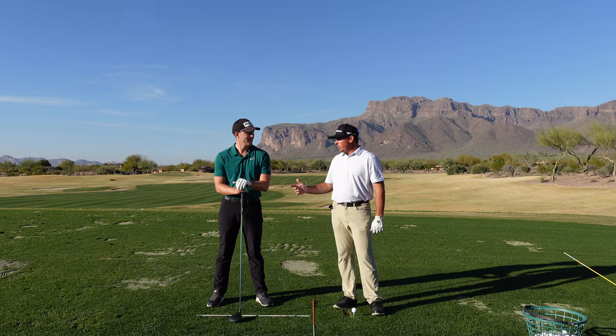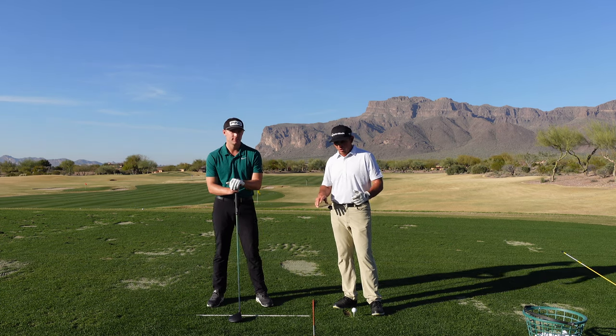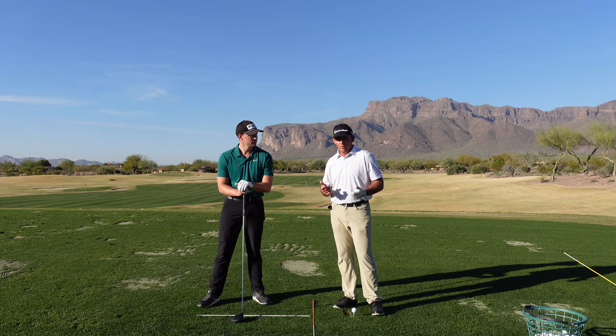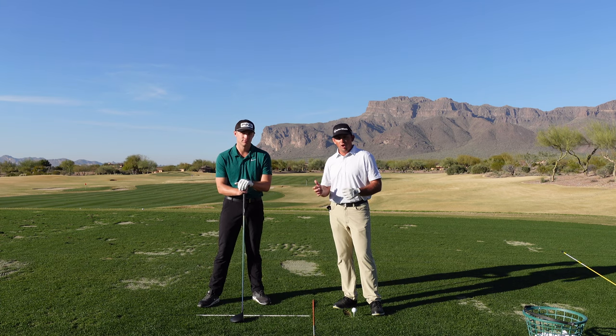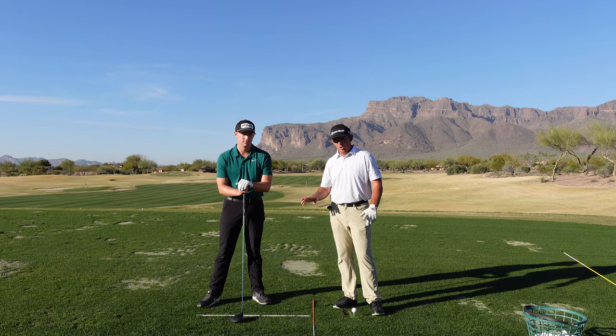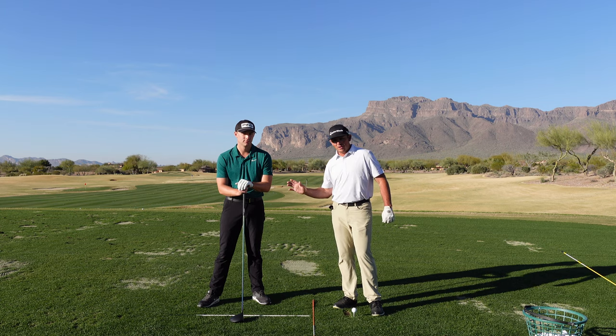Welcome back to Superstition Mountain. I'm out here with Henry Fall and we're doing some work for MiloLinesGolf.com. I'm really excited about some of the projects we have going on — there's a new series on the website on making your golf swing more dynamic. Today we're going to give you a little insight for all of you on YouTube, and hopefully you really like this video.